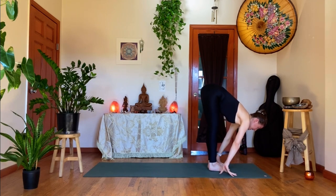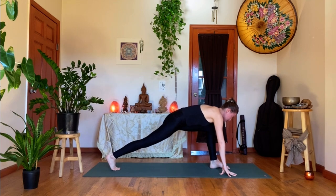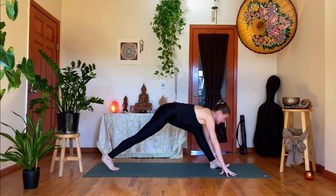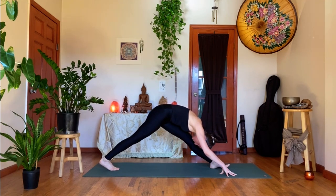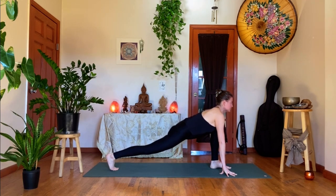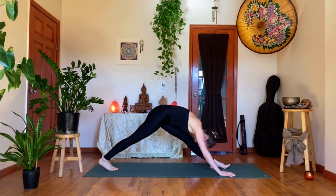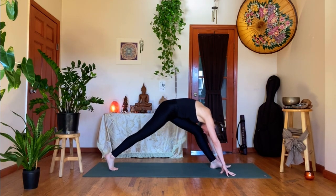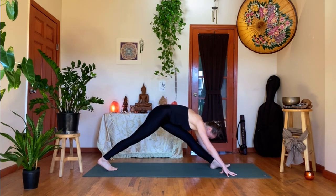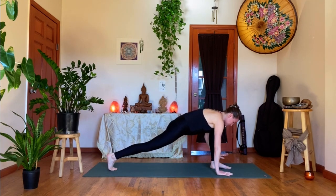Exhale, hips draw back, head drops — check out the back foot. Inhale, bring it forward, rebend the left knee, draw the shoulders back. Exhale, lengthen through the left leg. One more pulse — inhale, shift it forward, just moving through your muscles here. Then exhale, draw the hips back. Inhale, re-bend your left knee, plant your palms down. Fire your belly. Take a one-legged plank as you shoot your left leg back.